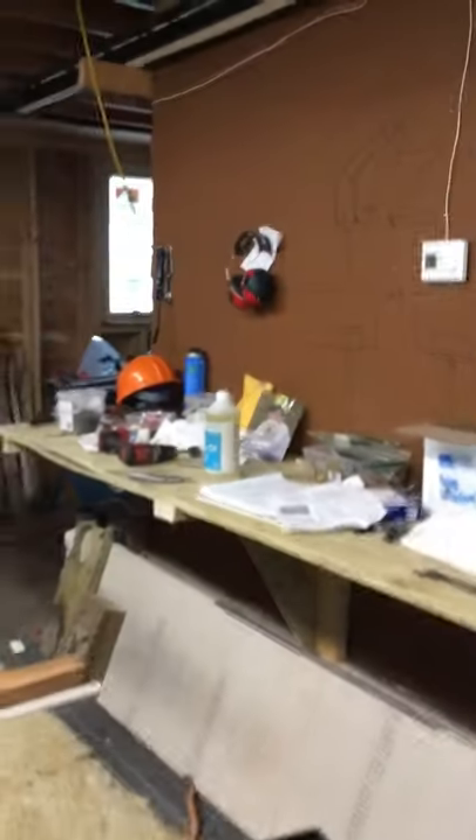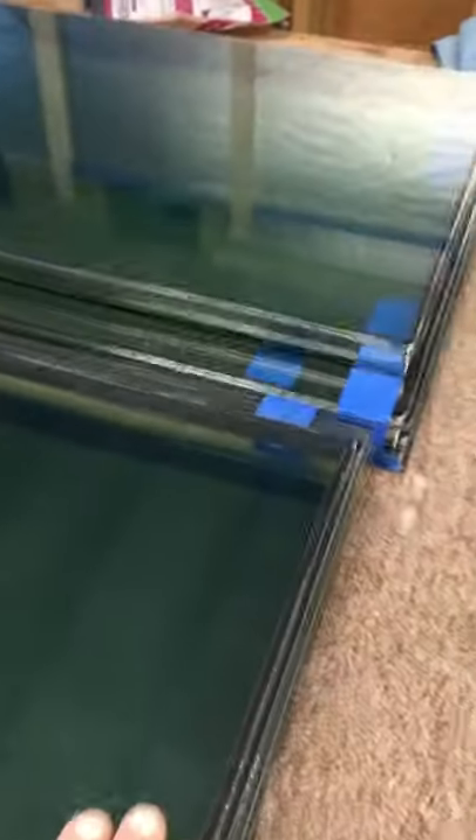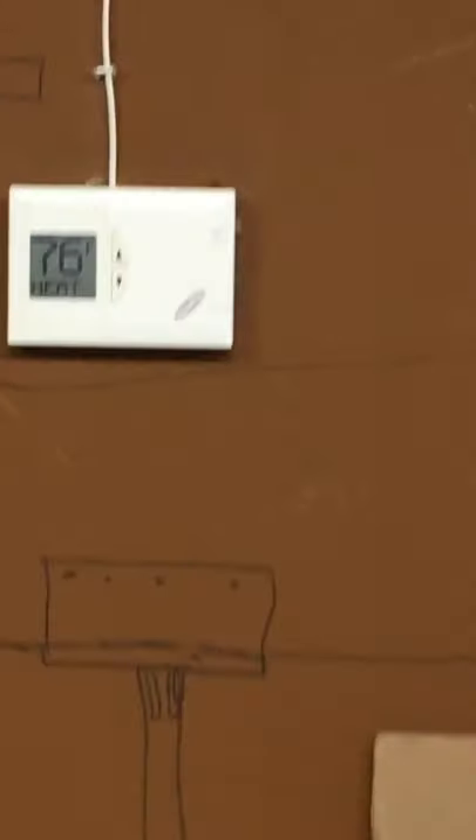Hey guys, just adding on a couple videos so you can see about this super spacer stuff. The first thing we did was make sure we got the humidity really low in the space, so we set up these dehumidifiers and turned the heat up. Basically we were working with about 16% moisture in the space, so we really wanted to get it dry before we put the glass together. A couple of dehumidifiers and keeping the moisture low was the first thing we did.